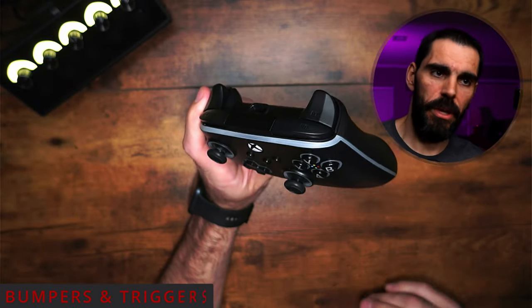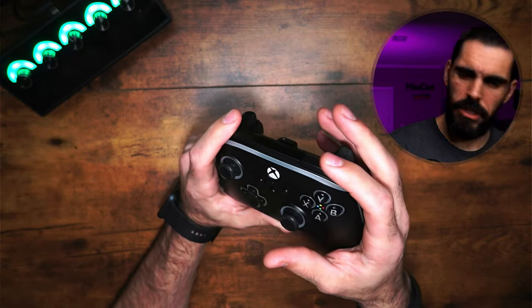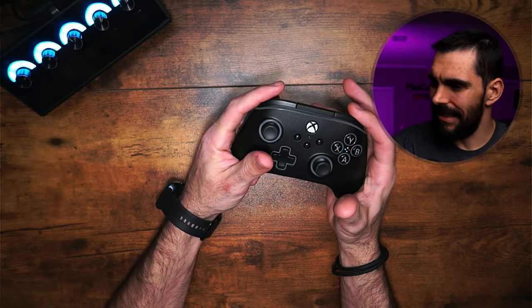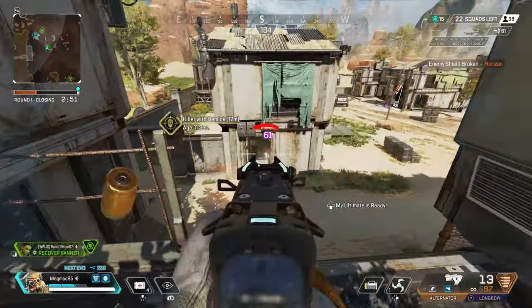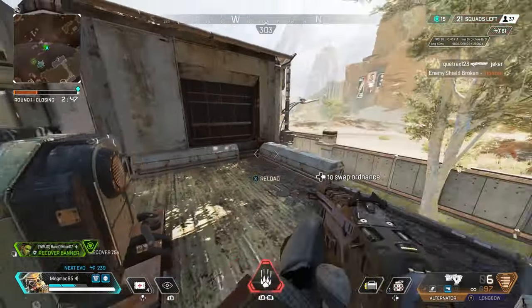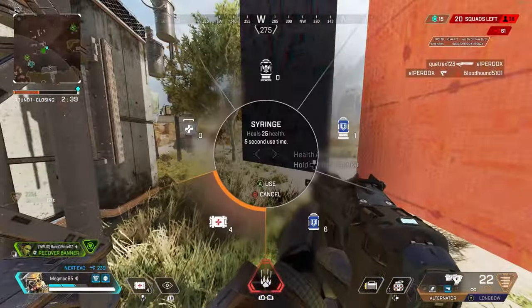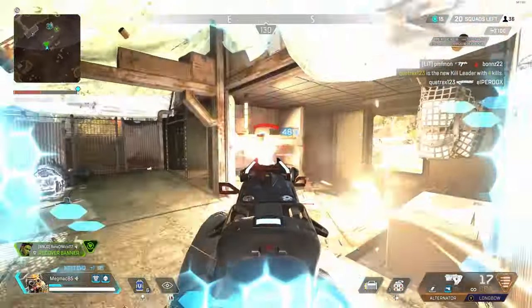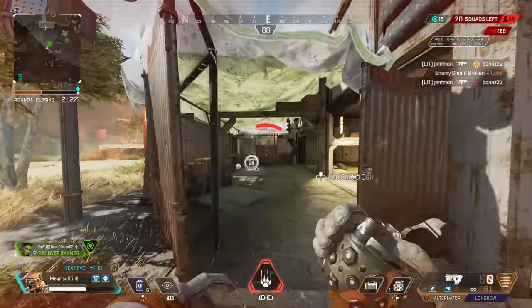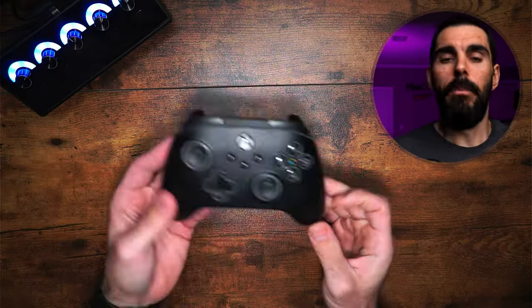The bumpers sound and feel pretty good — they don't feel mushy but they're not clicky either; they're actually pretty quiet. The triggers feel okay; there's not a whole lot of tension behind them but they're fine. What I will nitpick is there's no stipple on the triggers at all. So many controllers I've reviewed have stipple on the triggers, and it would have been nice to have something for your fingers to grip, especially during sweaty gaming sessions.